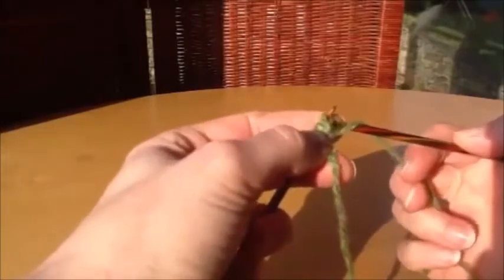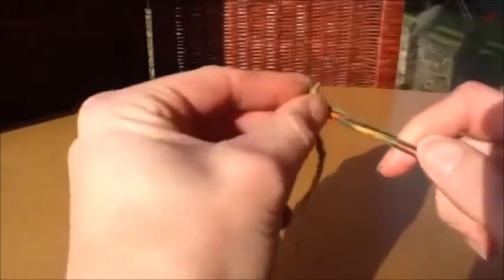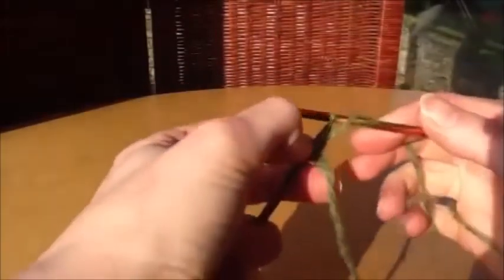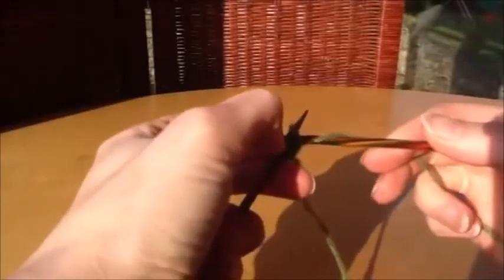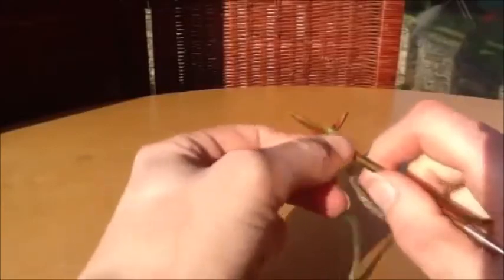This next part is the purl section. We go from the back through the needles and purl that stitch, pull it through, then slip it purlwise from the right hand needle to the left hand needle.